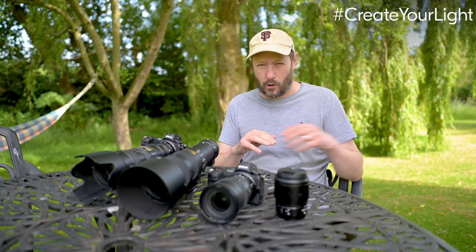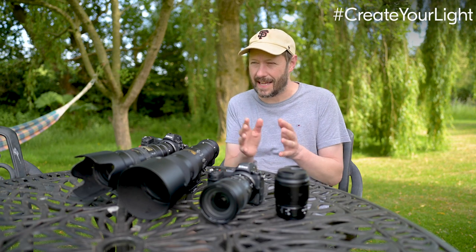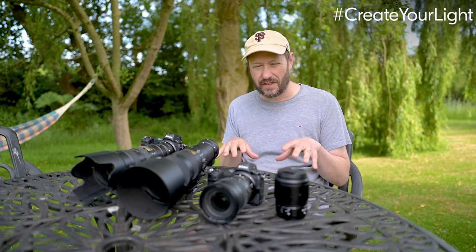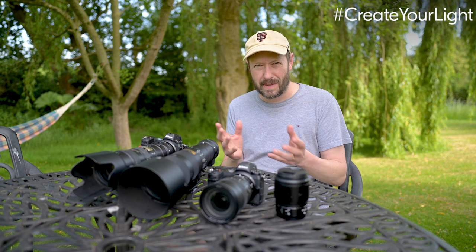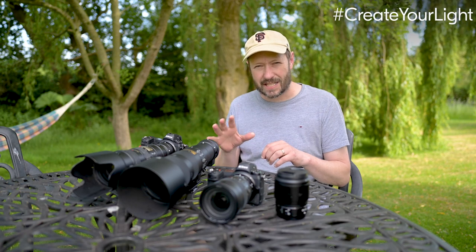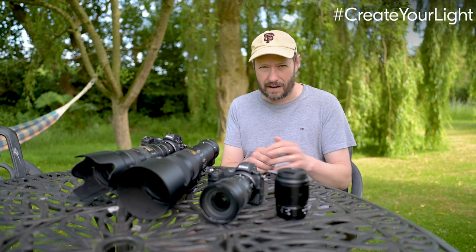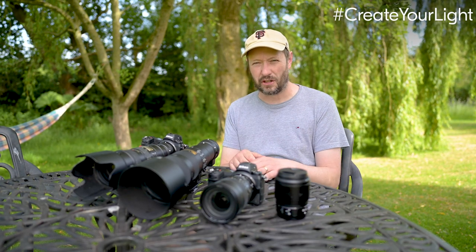The first is light, and I'll talk about different types of light you might be able to use. The second is composition — how you put all the bits together. For pet photography, things like getting low, getting high, getting at eye level, and mixing it up. Try different focal lengths. The last one is expression — capturing that expression is really important, especially for pet photography.